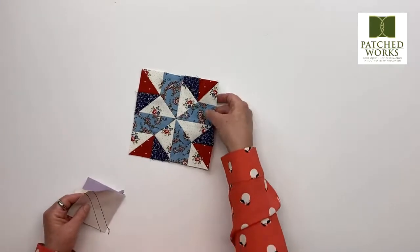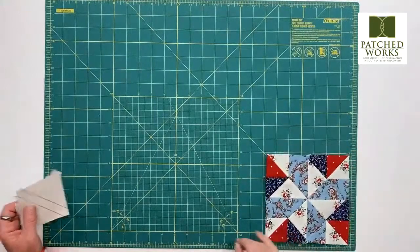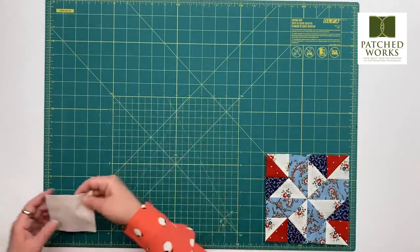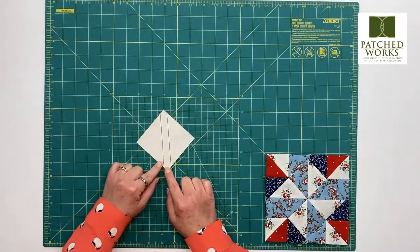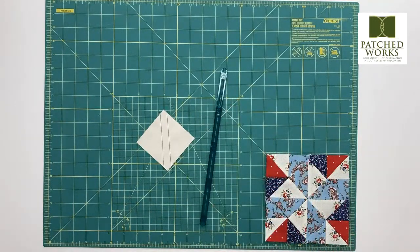For my half square triangle, I should probably get up my cutting board. For this example, I decided to use solid fabric so that we could see the lines, and I used black thread so that things would appear. When I'm working with half square triangles, I like to use a few different tools. The tools I like to use are my Quick Quarter ruler — it comes in the 8 and 12 inch size. I love my Sew Line ceramic lead pencil, which works really, really well.